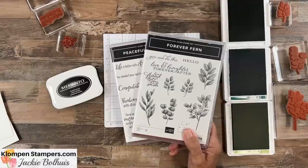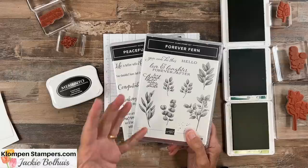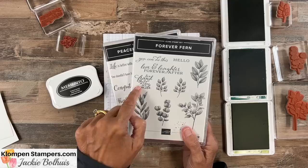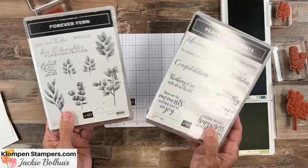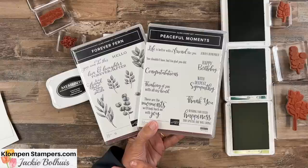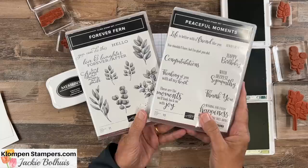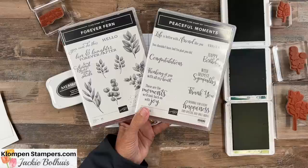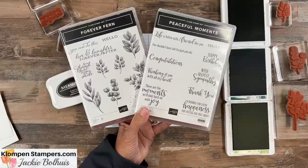So the first thing we need in our SIP is stamps. Today we're using Forever Fern and Peaceful Moments. One way I like to tell people to get started is pick a stamp set that has images that you like — whether it's ferns, greenery, flowers, a lighthouse, birds, trees, butterflies, or whatever you like — something with good images. This also has some greetings, but it doesn't cover all the occasions, so I like to pair it with a good greeting set. Peaceful Moments fits that bill because we have birthday, thank you, sympathy, and congratulations. With these two, I can make cards for any occasion.